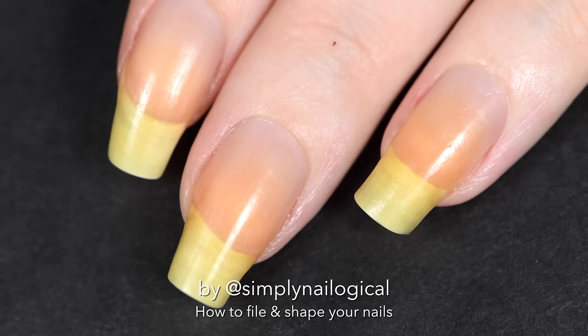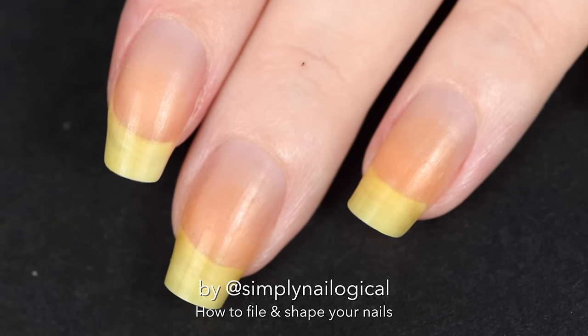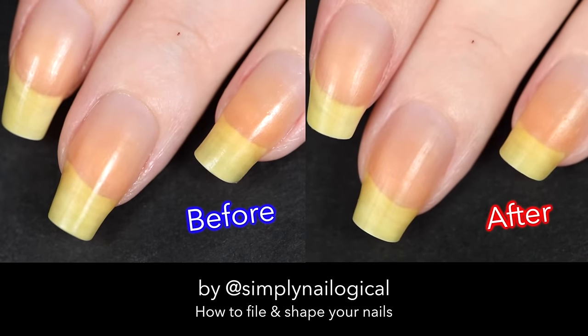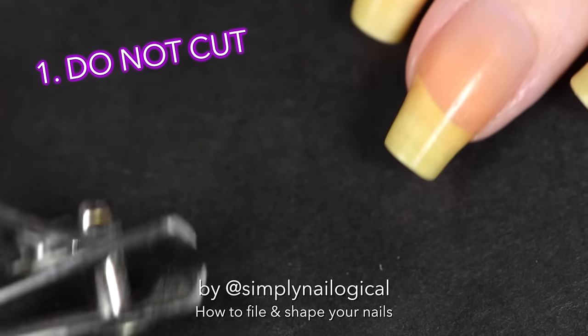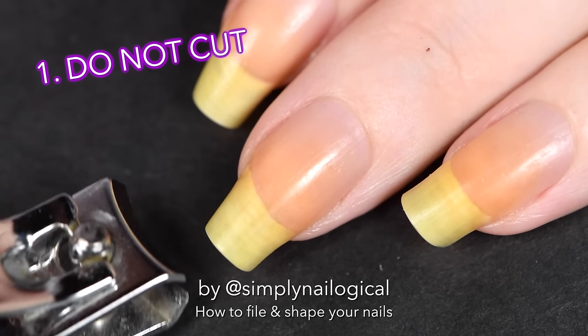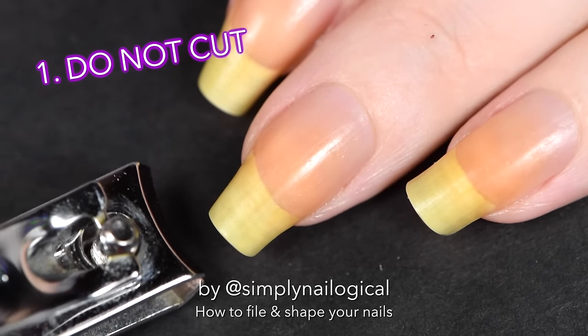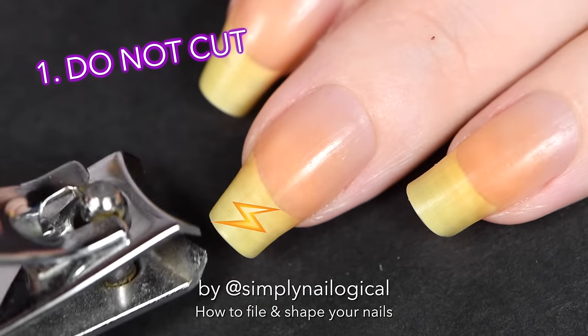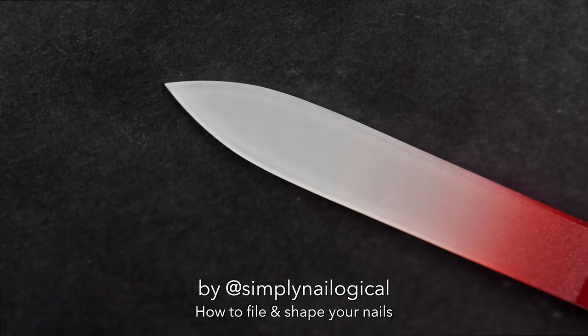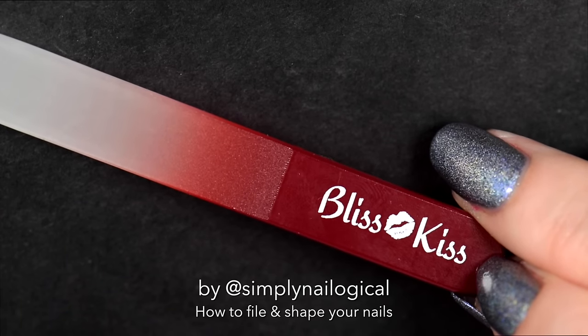Okay, let's do this — I'm gonna go from this to this. It's not that much shorter, but I still like my nails kinda long for nail art. First things first: do not cut your nails. Don't use nail clippers or scissors because you'll risk splitting the nail and breaking it in places you don't want it to break. Run away from the clippers, they are evil!